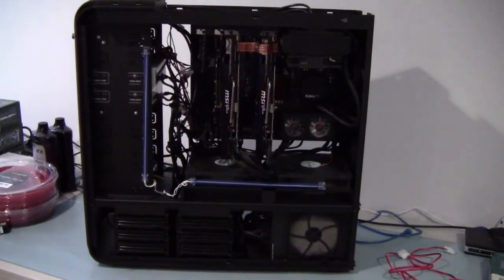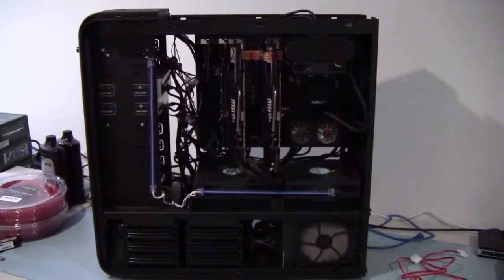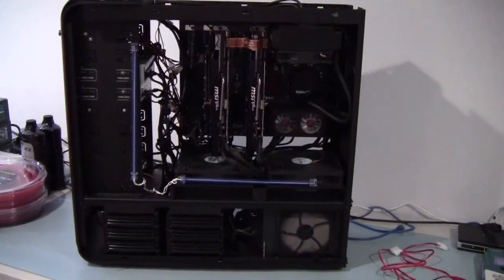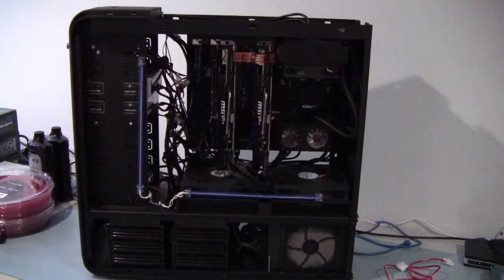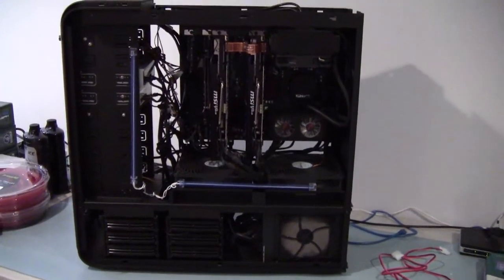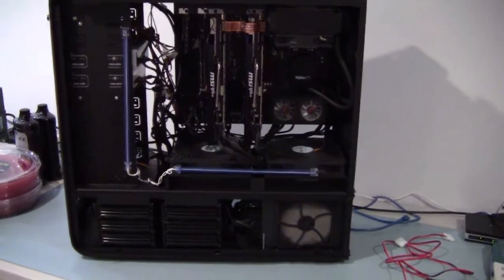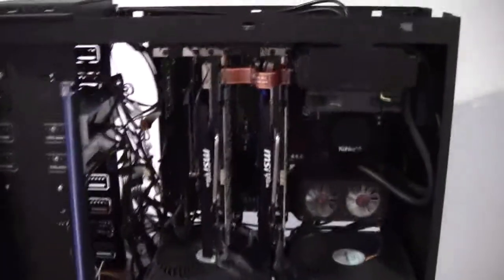Hey guys, Ron Zanutt here. Just getting ready to start the water cooling build into this kick-ass TJ-11. Here's the case and the system as it's currently set up right now.